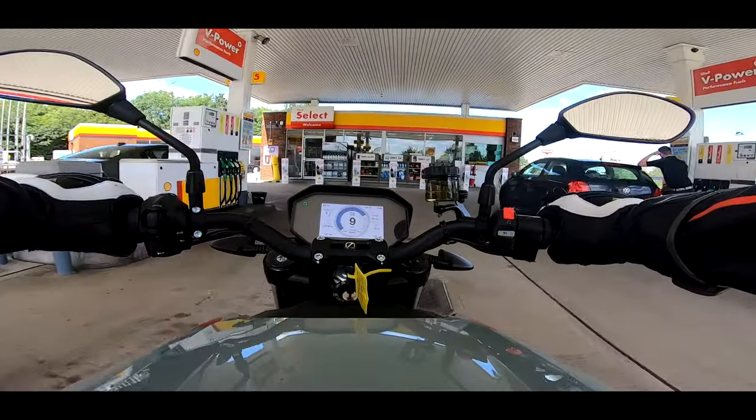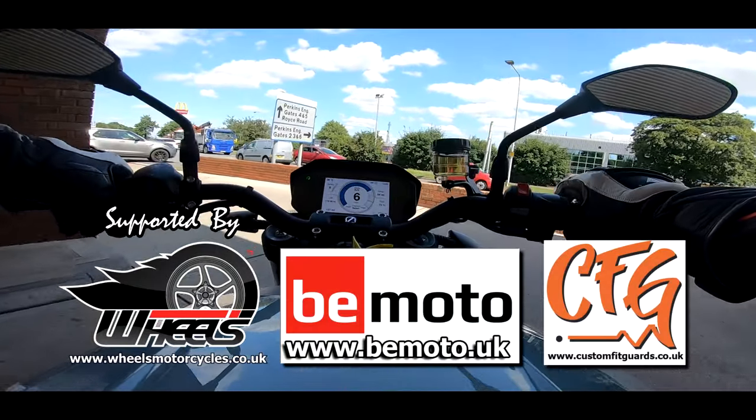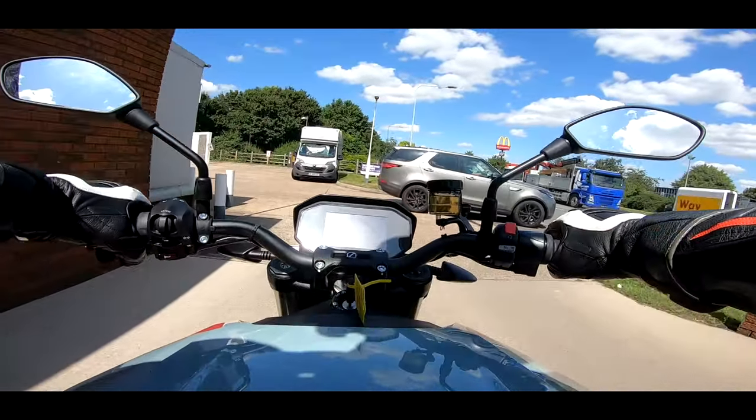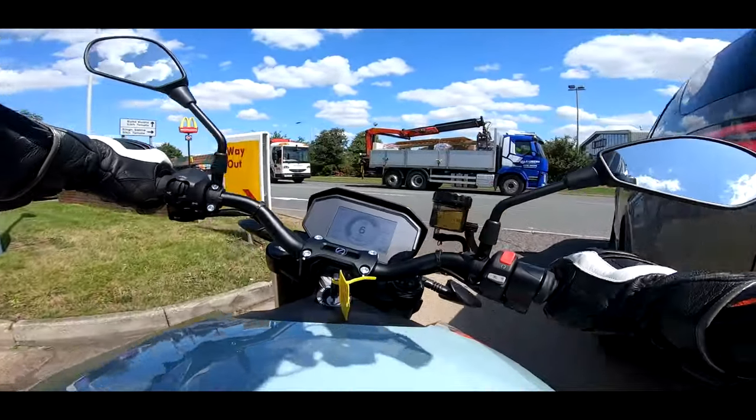I don't need any of your fossil fuels. Well, I only need your fossil fuels to produce electricity to recharge it. Easy, mate.